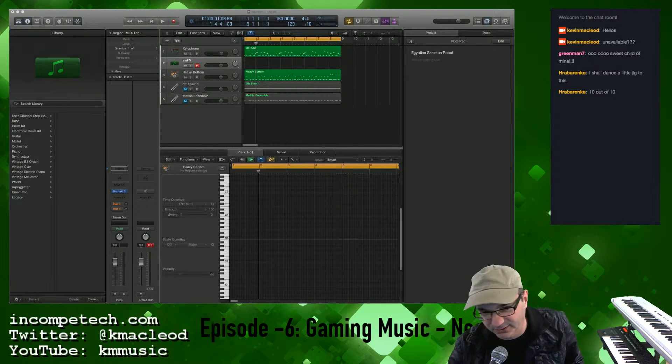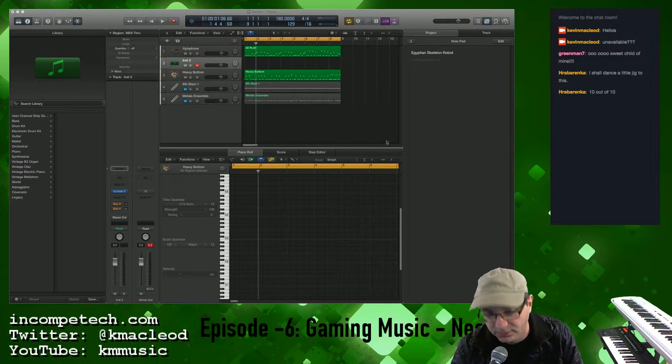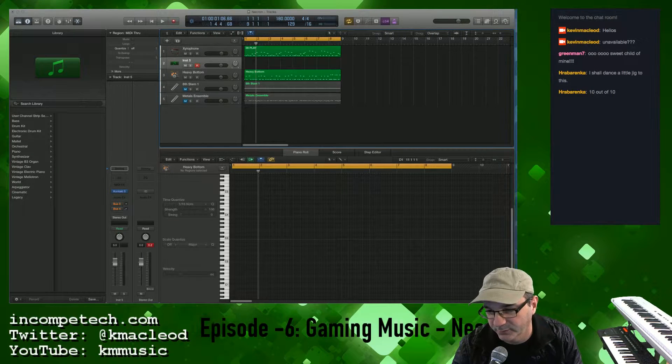What we're doing today: Egyptian skeleton robot battle music. And you're like, that old thing? Yes, we're doing that old thing again. I've got a little bit of a project started here, but it's not much. So eventually, hopefully by the end of today, we'll have an eight-minute chunk of battle goodness.